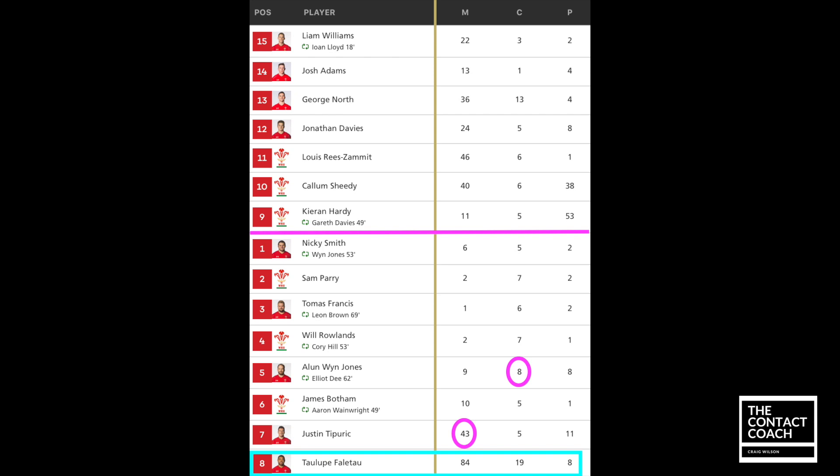Looking at his stats, you can just see how industrious his performance was, and it was sprinkled with some stardust as well. So 19 carries, significantly more than any other Welsh forward, and also if you look at the meters, nearly double that of a teammate. Bearing in mind he tends to carry in and around the ruck area or the tight contact zones, this makes these meters really special. I'm going to dig deeper into how he gets those meters and finds those edges.